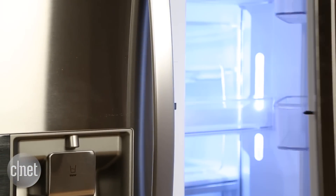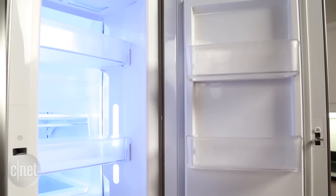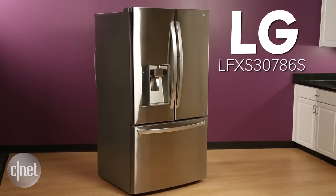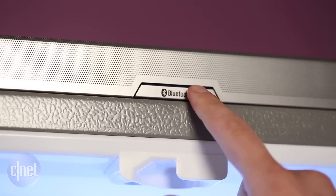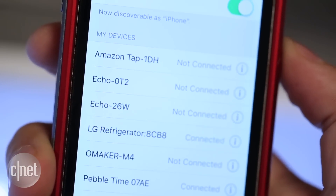We've reviewed a lot of LG's door-in-door refrigerators that have this sort of secret compartment where you can access the indoor shelves, but none of them have had a Bluetooth speaker until this one. It's the LG LFXS30786S, and up there on the top of the inner rim you can see that Bluetooth speaker. Press that button and pair with your phone and you can stream audio from whatever service you're using or listen to a podcast while you're cooking breakfast.